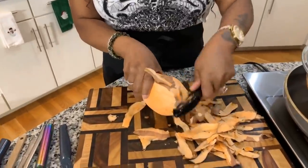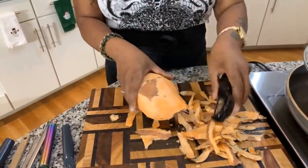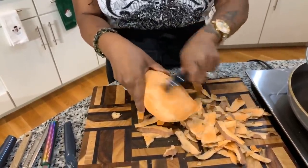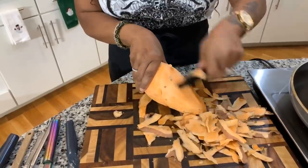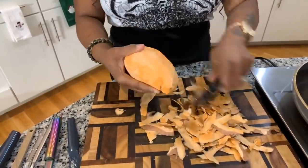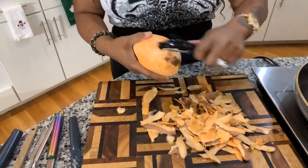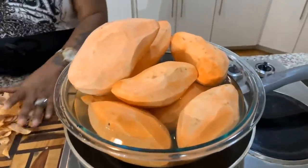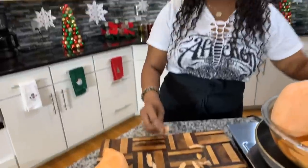Now I'm just peeling this potato to show you all what you need to do, because there are so many people that really don't know what to do with the sweet potato once they bring it home. There is a difference between sweet potatoes and yams — you can definitely Google it. Now that we have our potato nice and peeled, I have a whole bunch of other potatoes peeled beside me. I'm going to show you all how I like to cut up my potatoes. Everybody does it different, but there's really no wrong way to do it.